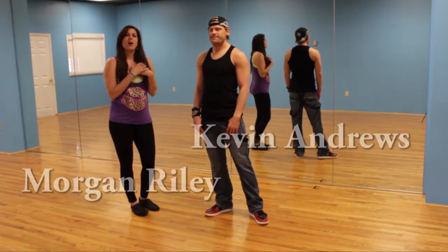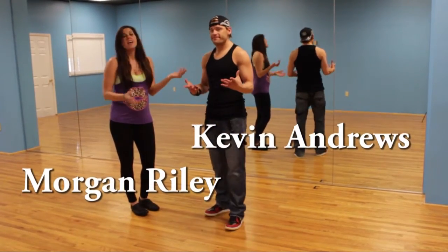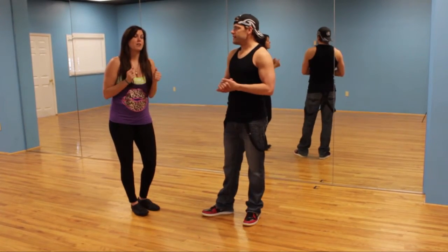Hey guys, I'm Morgan Riley. This is the awesome choreographer Kevin Andrews, and we're about to show you a new version — a line dance club version of Rowdy Shot and Cowboys.